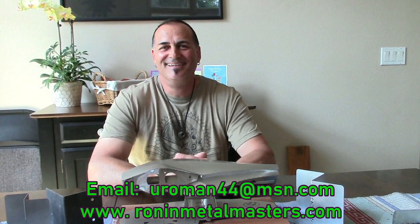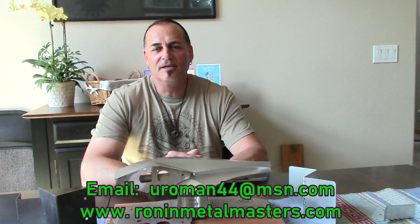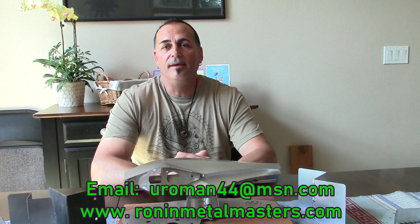RoninMetalMasters.com — R-O-N-I-N-M-E-T-A-L-M-A-S-T-E-R-S dot com. Ronin — a samurai without a master. Mark, it was fantastic. Thank you for sharing your beautiful invention and creative skills with us. I look forward to seeing this launch to the world and change people's lives. If you want to contact Mark personally, you can reach him at UROMAN44 at MSN.com. Until next time — bye for now.